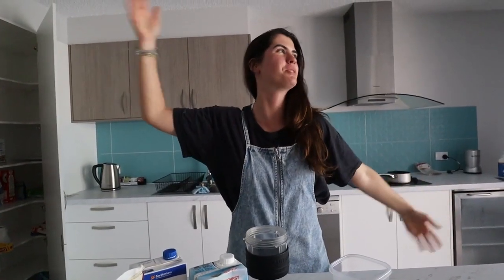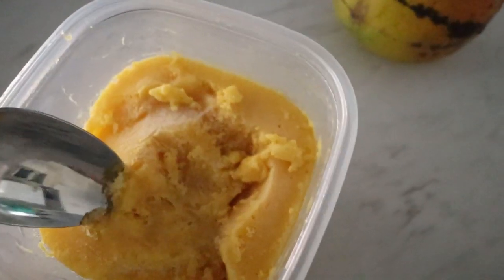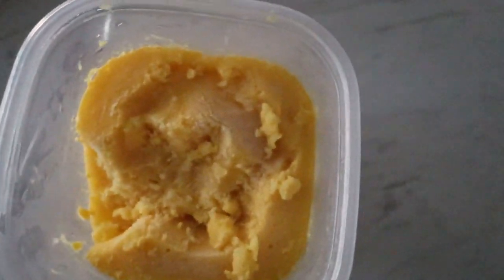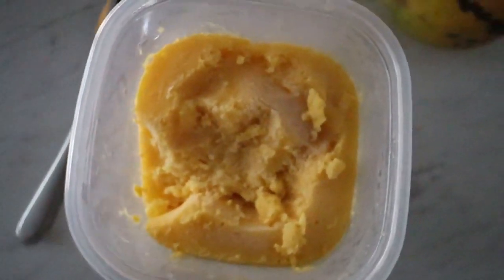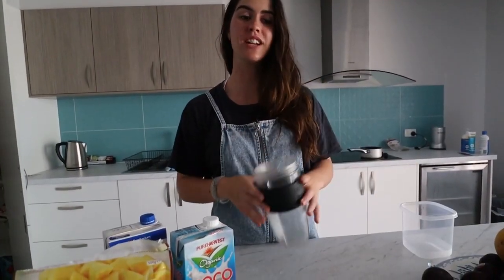Hey guys, so I'm here in the beautiful sunny Maloola bar and I thought I'd share with you a cool little gelato — or nice cream, slash ice cream — vegan version of mango sorbet. Yeah, sorbet, there we go. So I'm going to show you how to make a cool mango coconut slash cashew sorbet that takes two seconds to do and it tastes really nice.